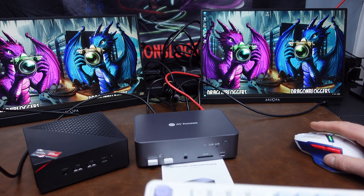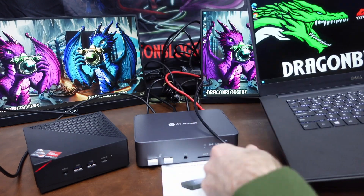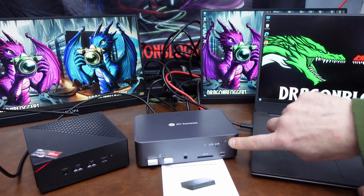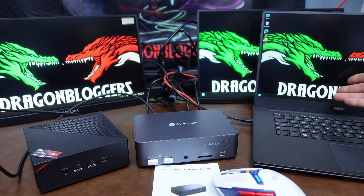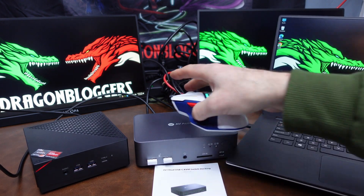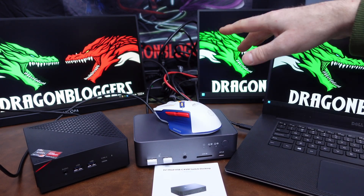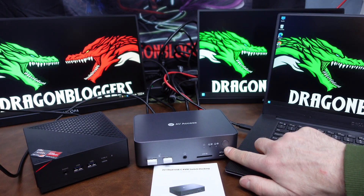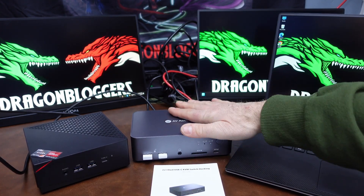Now let's say I want to attach my laptop — I come home from work and have the other USB-C connection available. I'll plug one USB-C cable into the side of my laptop and then switch to computer number two using the selector button. My laptop is now attached to the KVM switch and it automatically detected both external screens. I'm able to use my mouse across all three screens with a triple monitor setup, and my keyboard is still working through the KVM switch — it was an easy swap using just the selector button.